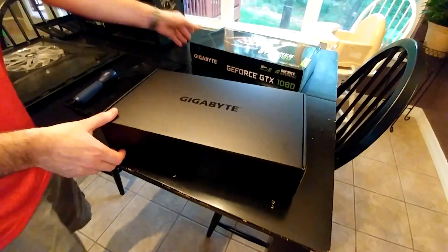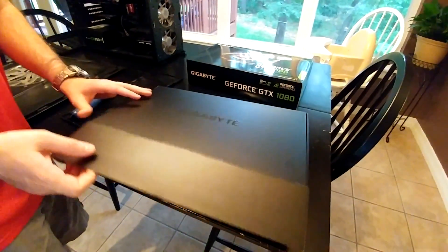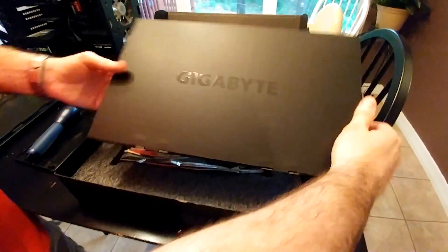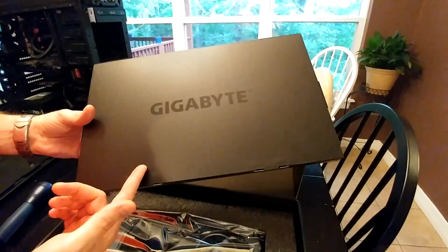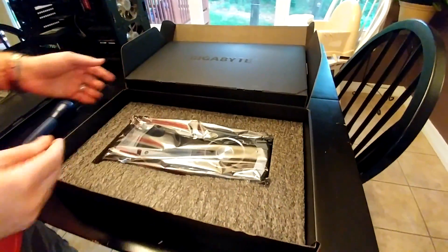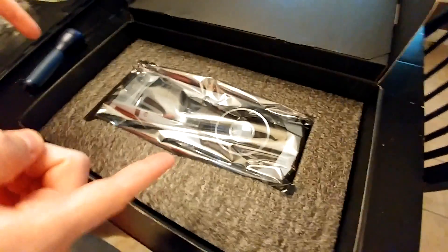Alright, so here's what came inside the box — nothing spectacular, it's just a box. What's inside is what I'm after, obviously. We've got drivers and an instruction manual, which these days is pretty much nothing because everything's on the internet. And then here we have the card itself. I'll unwrap it and we'll jump back in and show it.